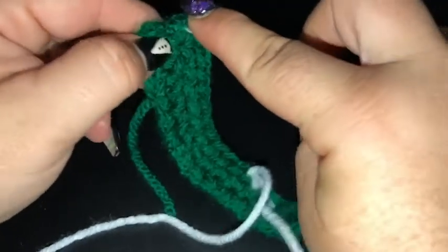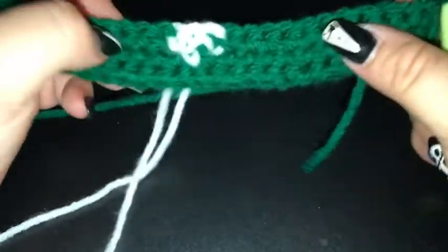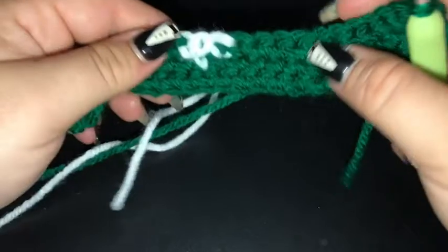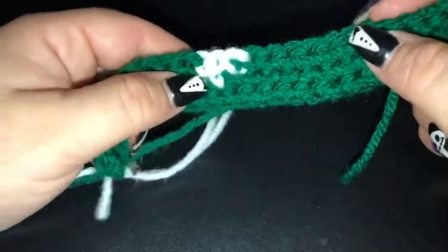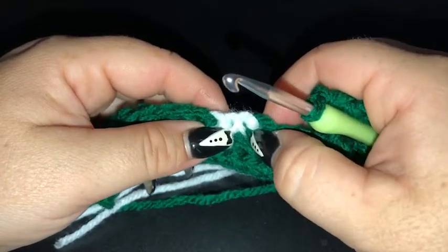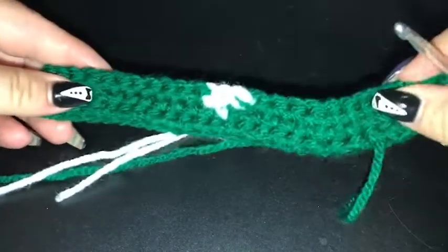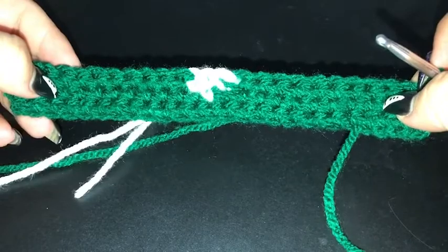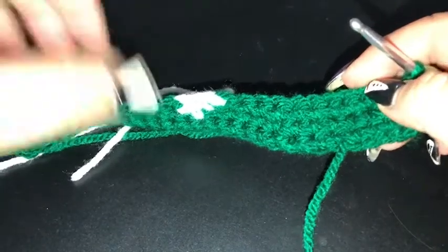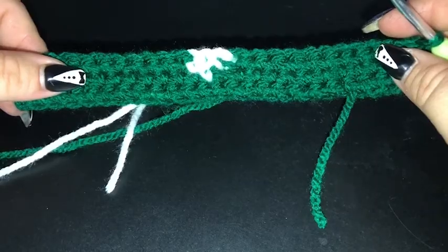I cannot wait to see all your colour variations and what you guys come up with. I'll see you back here once you have completed those 25 rows. You can see when I turn over, I've got nice clean carry lines to define my picture and a lovely thick single crochet square. I'll let you guys hook away and I'll see you back here soon.